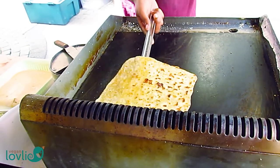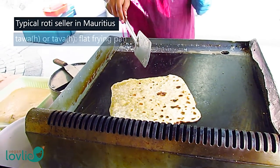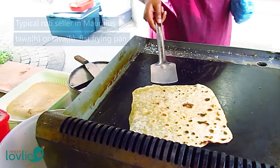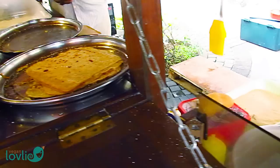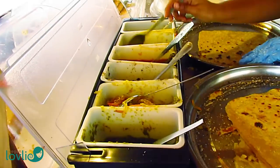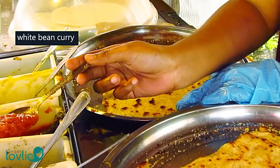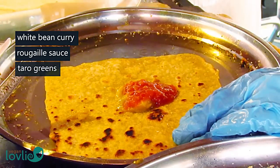Embedded in the local food culture, rotis have been puffing on the Mauritian towers for decades. This is footage filmed by my sister, demonstrating a typical roti seller in Mauritius. The fillings served with the roti may vary slightly depending on where it is being purchased, but there are at least two that are the most common ones: the white bean curry and the rougaille sauce.